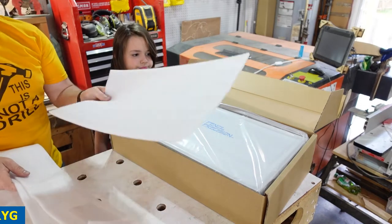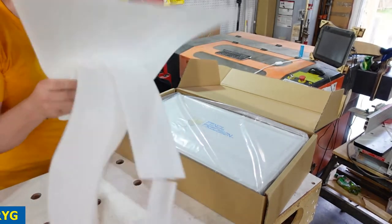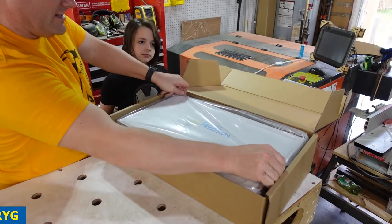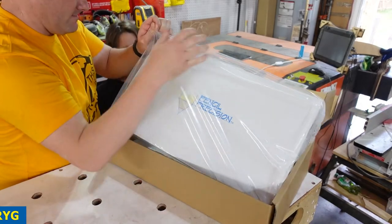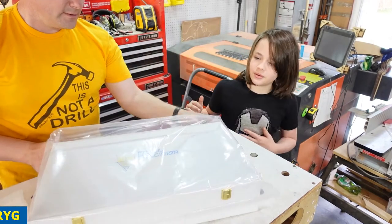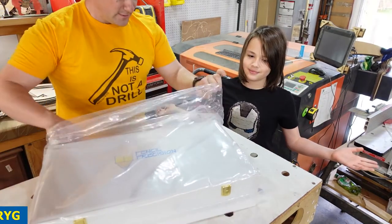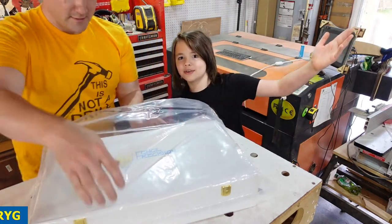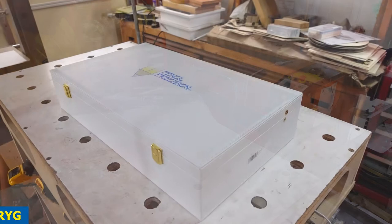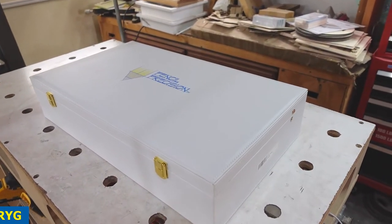It's packed in a packaging box with foam and plastic wrap. Let's see if I can lift it up. So what do we got here? The pencil precision box, that's all. Oh, that'll do it for today, folks.